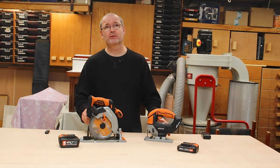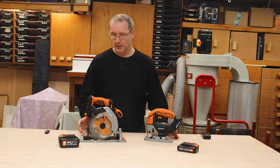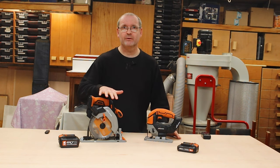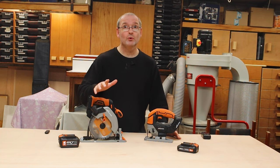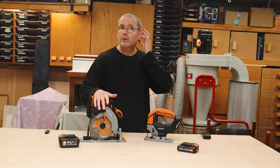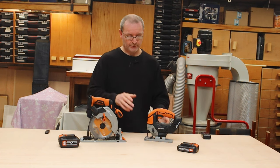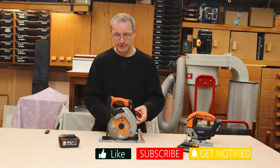From my quick look around them, I found they are very, very good. There are a lot of features incorporated that I find very good and haven't seen on other saws either. Now let's just move that to one side for a second.